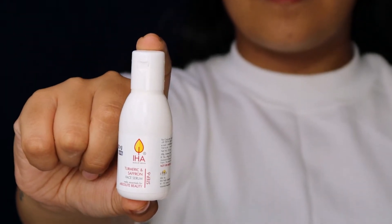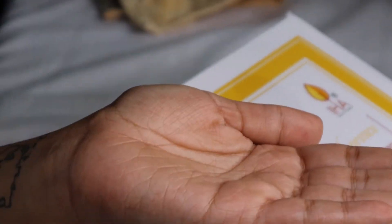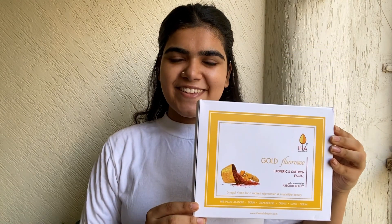Step 6: Turmeric & Saffron Face Serum. The face serum helps you bring an even finish to your facial. Take 2-3 drops and apply it all over your face for a nourished and a glowing skin. Use the Gold Fluorescence Kit to bring a natural glow to your face with an aromatic experience.